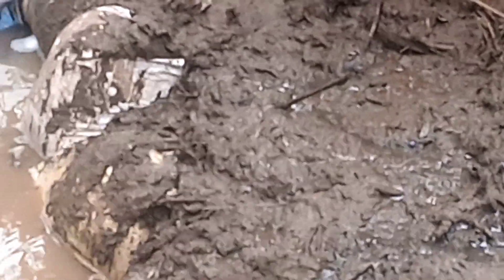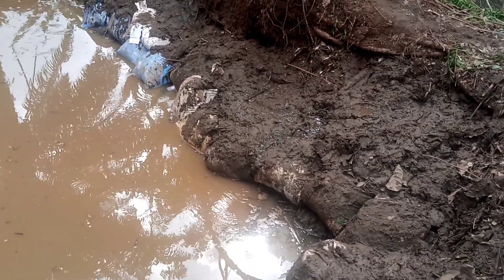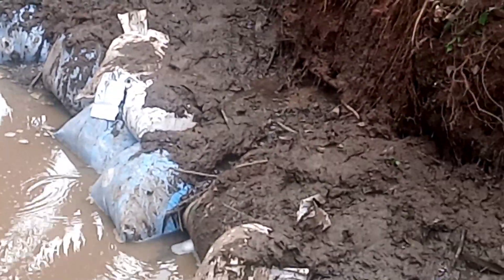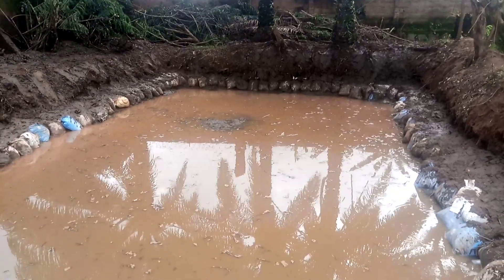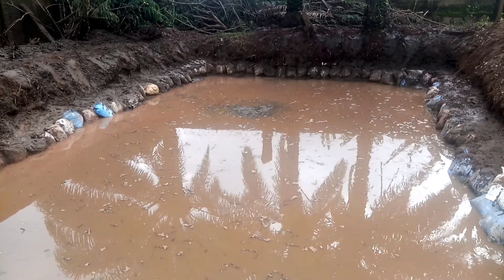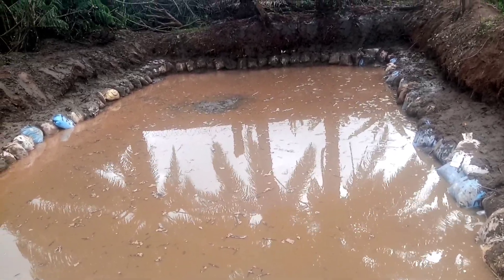You can see the water coming out — that's one source, and there's another source over there. There are different water sources from different areas. We are now set for the pond and we wait for the water to be full.